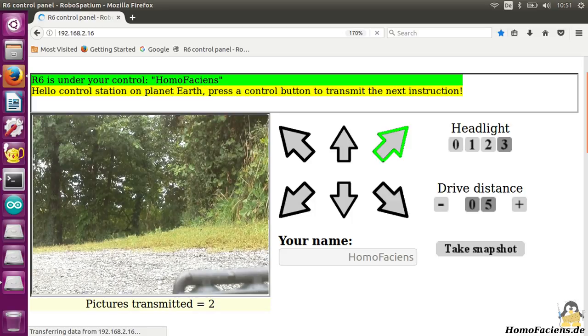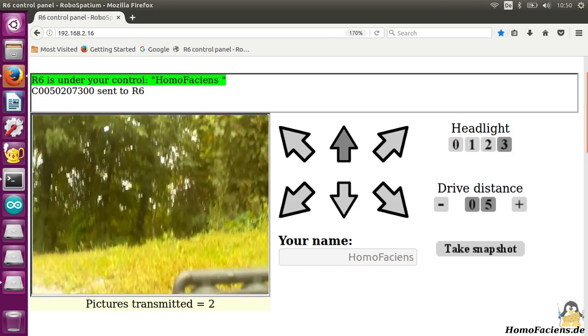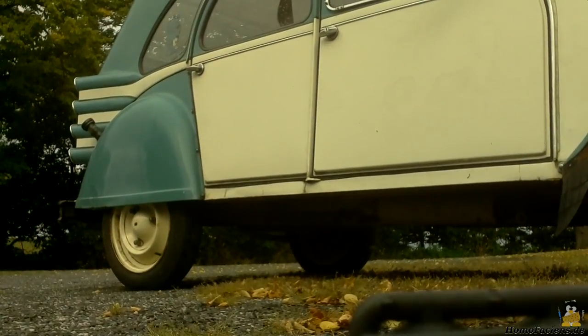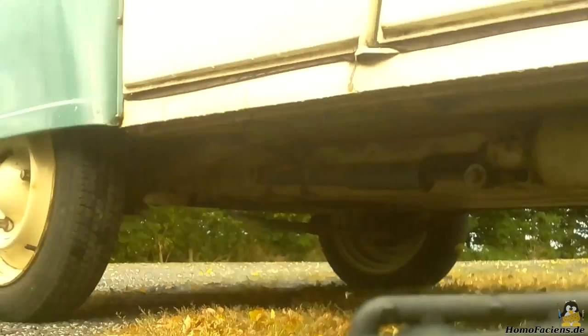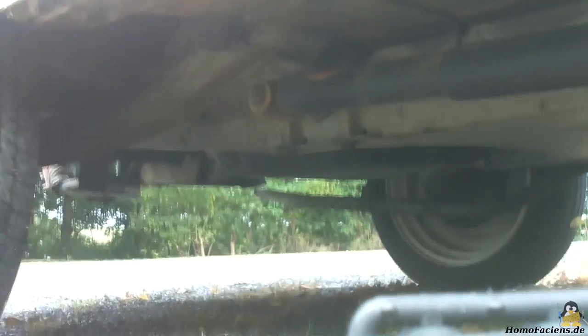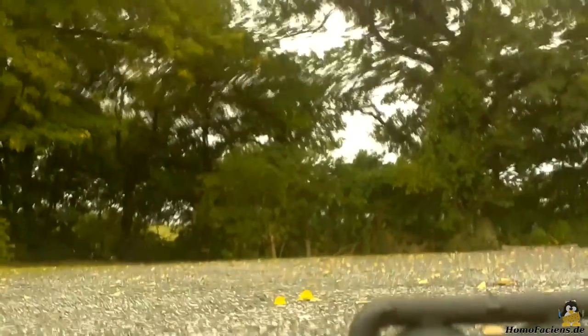An advantage of the 6-wheeler is that it can start outdoor missions. In local mode, the camera can record full high definition videos and store them on the SD card of the Raspberry Pi. However, to save bandwidth, the resolution is reduced significantly while streaming over the Internet. I have also written software that transmits still images at intervals of some seconds, because that mode requires no special setup of your network.